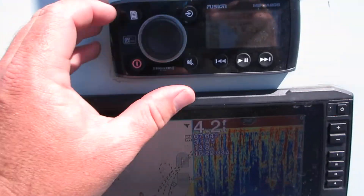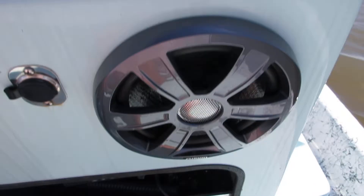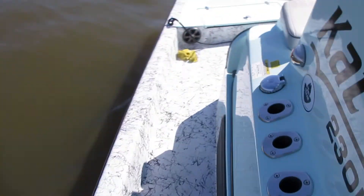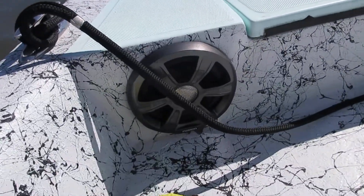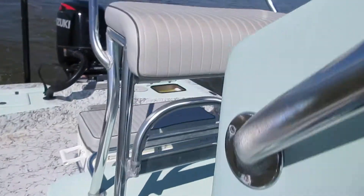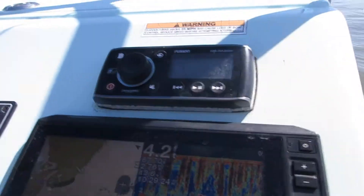We'll start up here on the dash stereo system. Got a Fusion head unit. I was hoping there was a song playing — sorry about that.